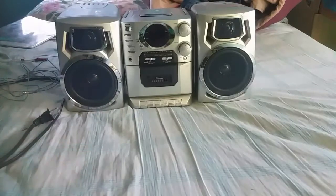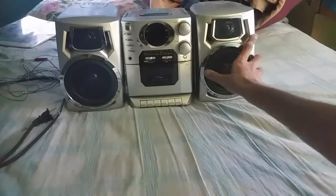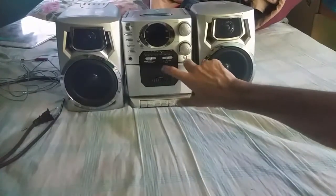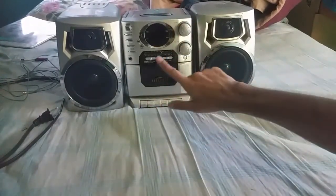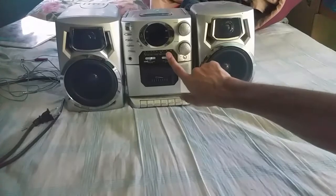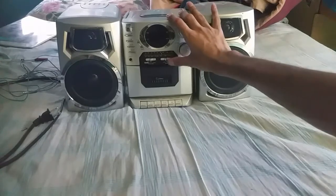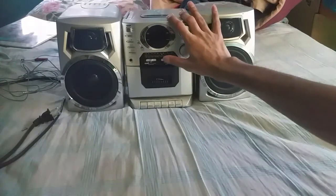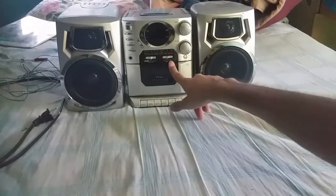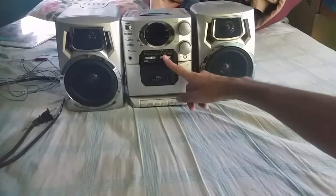You've got two speakers right here. Now one more thing — on the tuner switch, all the way to the right is FM ST, the middle is FM, and the left side is AM.